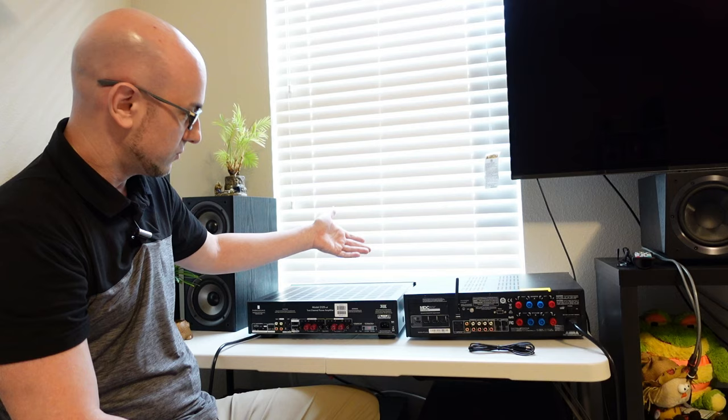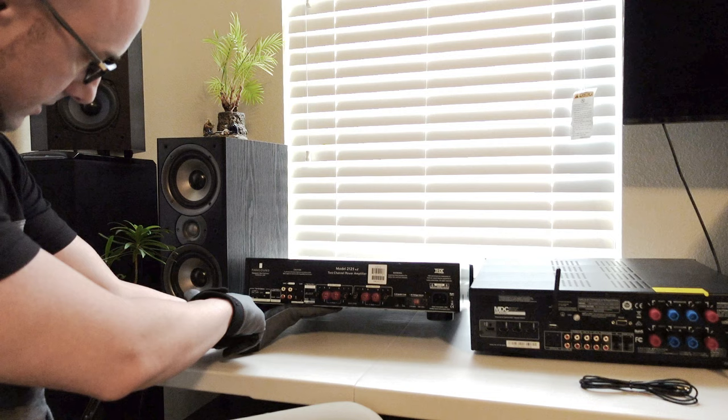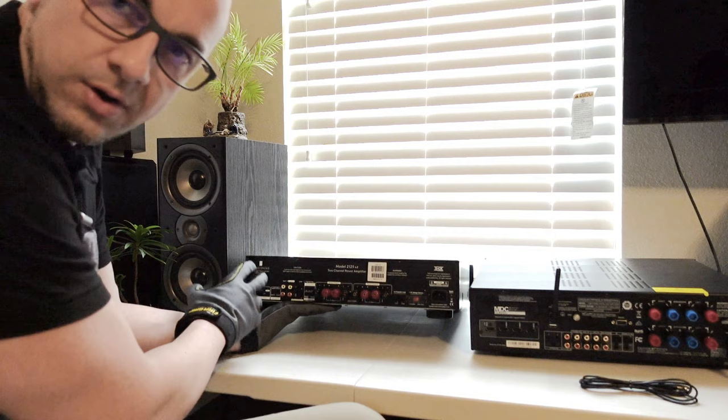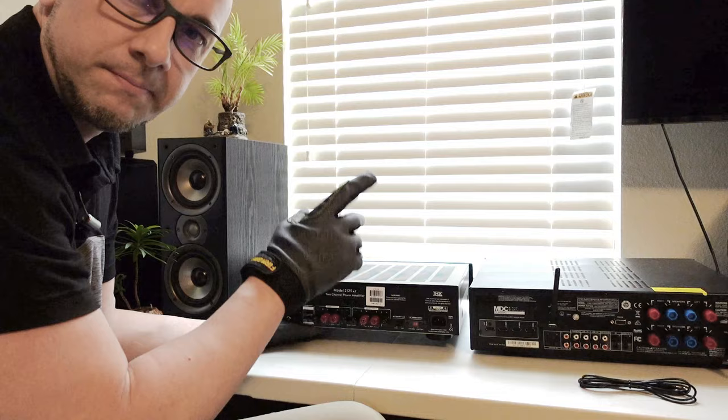Over here on the left, this amplifier has a switch with four settings: normal, 12 volt, quiet, and louder. These are your turn-on options. With manual, there's a power button on the front — press it to turn on, press it again to turn off.